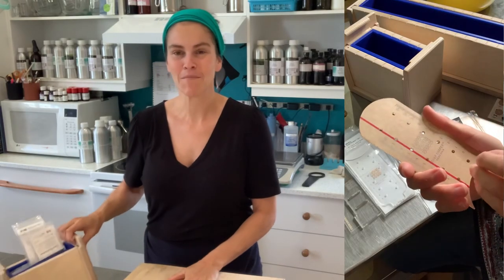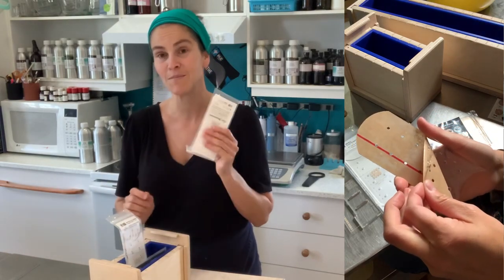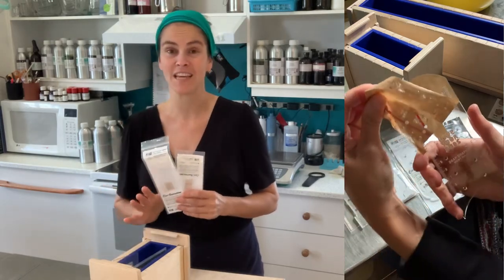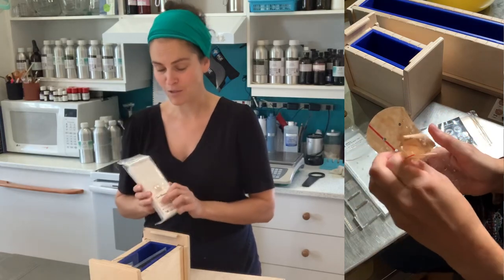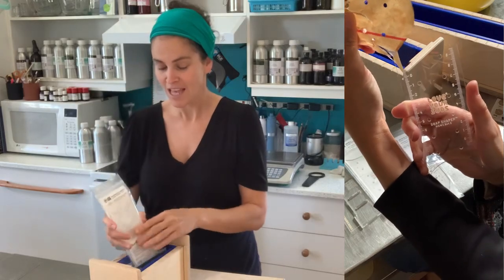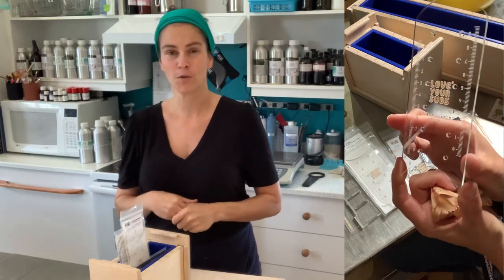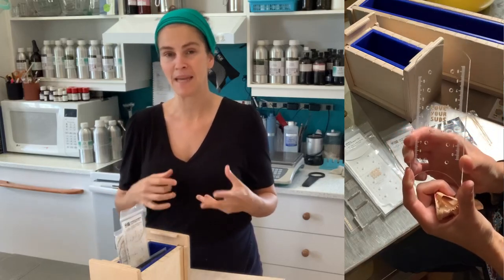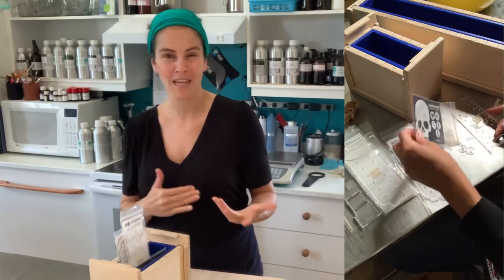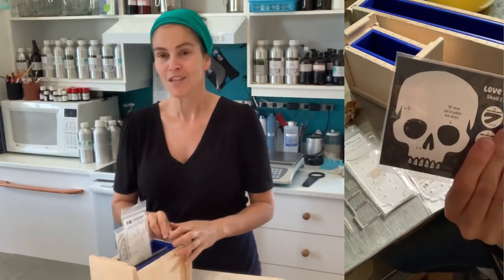A couple weeks ago I received some gifts from Love Your Suds — I received some soap shapers, and also a brand new mold from Winston and Walter to be able to use these soap shapers. I've been making lots of short clips for TikTok and Instagram, and I decided to recycle this content to make a longer format video for YouTube.